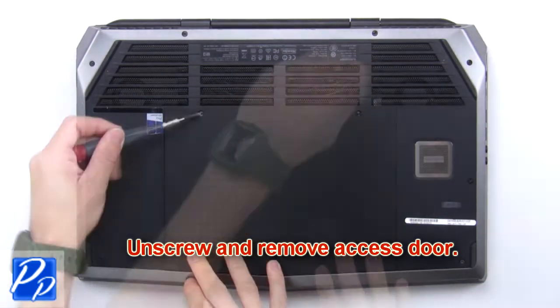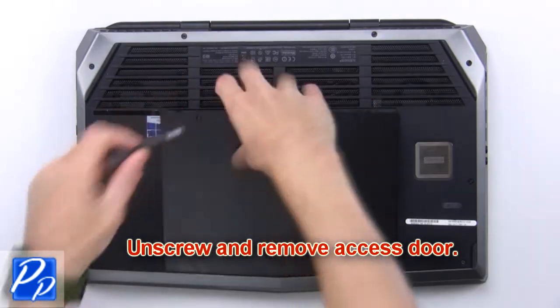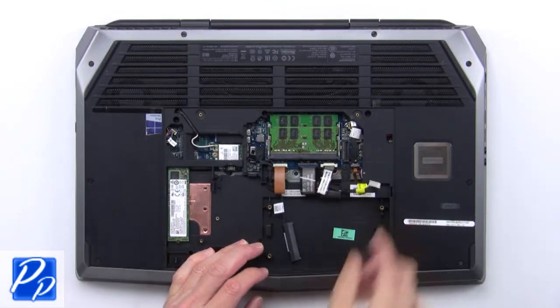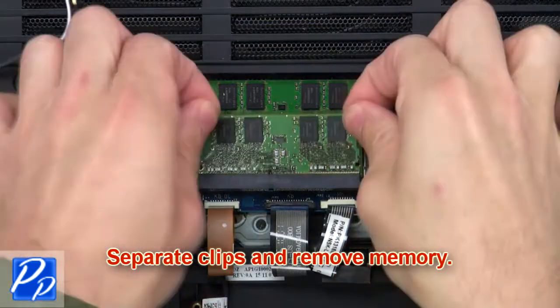First, unscrew and remove the access door, then disconnect the battery cable, then separate the clips and remove the memory.